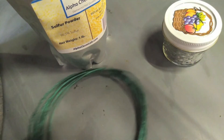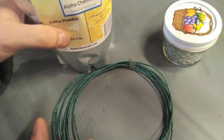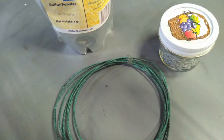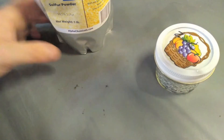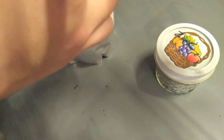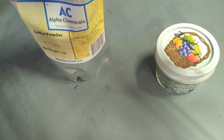So here we have the three ingredients: the fuse cord, the sulfur, and the zinc. We're not going to need the fuse cord right now — that's for when we start building the rocket. But just for the purposes of showing you how to make the solid rocket fuel, I'll go ahead and show you how I do this personally.